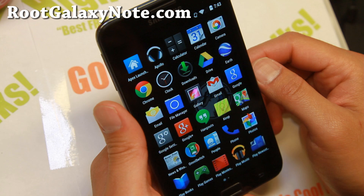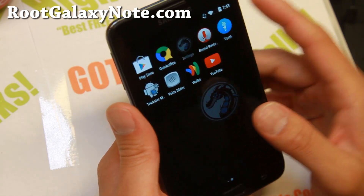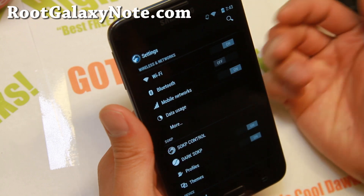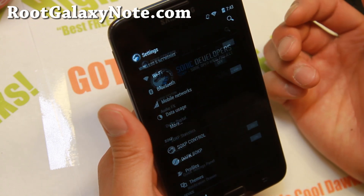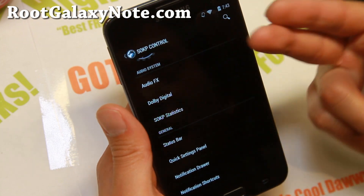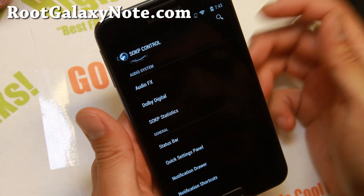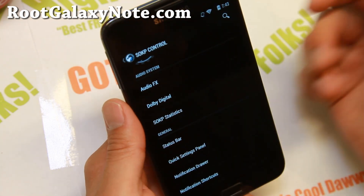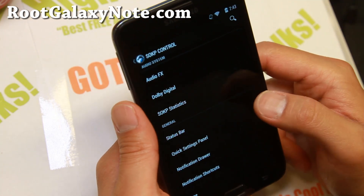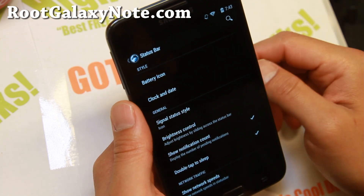Very nice ROM. Let me go ahead and show you some of the customizations you can do with this ROM. You'll find all of it in SOKP control here. There's some audio stuff here - I don't actually like it that much. I recommend Viper for audio over all these audio apps. Up in the status bar, you can go ahead and customize your battery icon here.